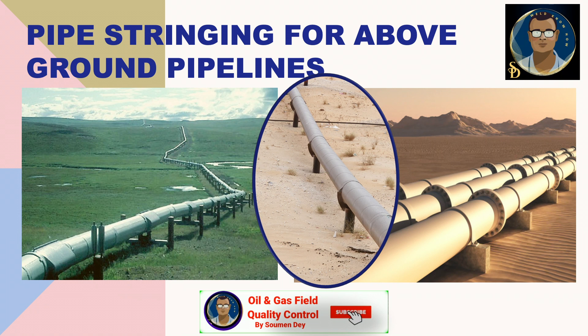For above-ground pipelines, the case is different. They don't need to string the pipe on the right of way; they can directly place the pipe over typical pipe supports, which can be concrete or made of iron. At the left you can see an insulated pipeline, used in areas where temperature sometimes goes below freezing so that liquid or oil flowing inside does not freeze in winter. At the rightmost, the pipeline is installed with flanges, while at the center the pipeline is welded and sitting on a ring girder. These are all typical examples of above-ground pipelines.